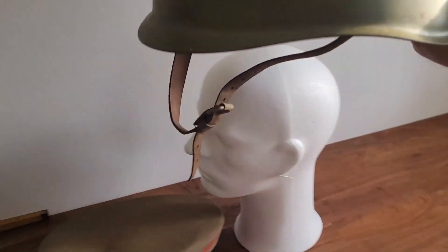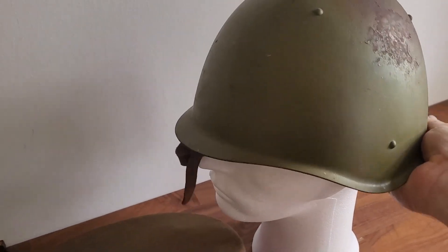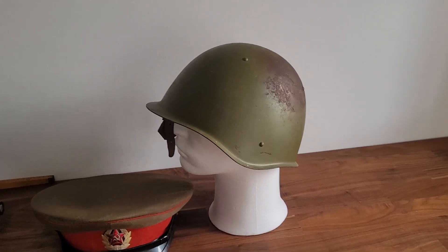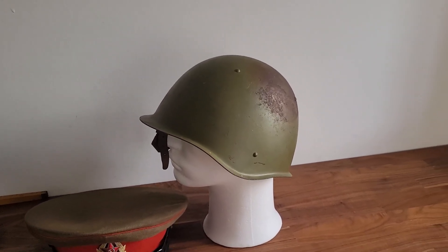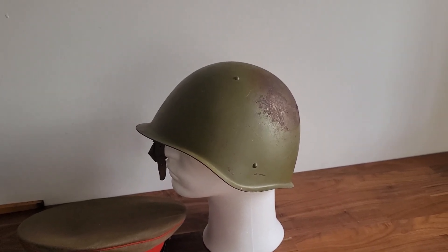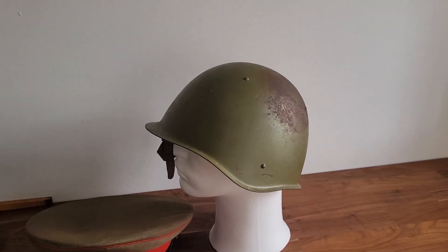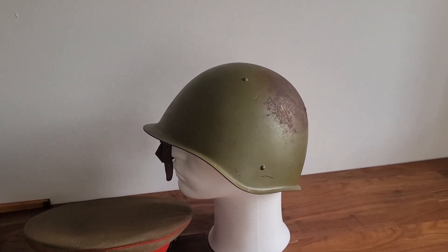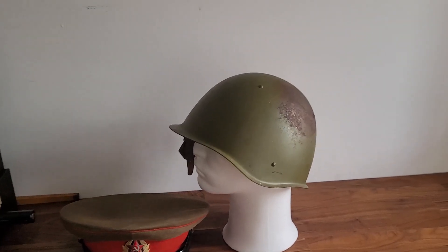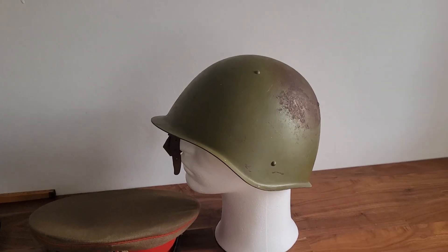During my research, I also found out that there is no way you can buy a SSH-36 or SSH-40 helmet for the kind of money I paid for this one, so I didn't get cheated money-wise. I'm still happy — I didn't have one before, and I learned a new thing, yet again.